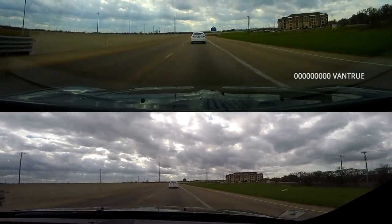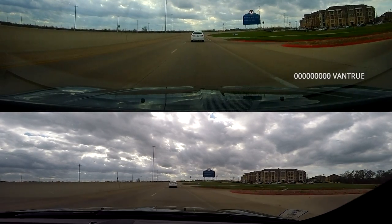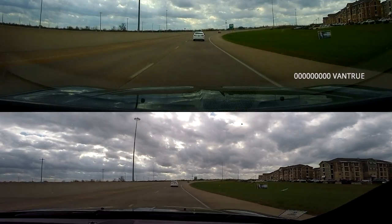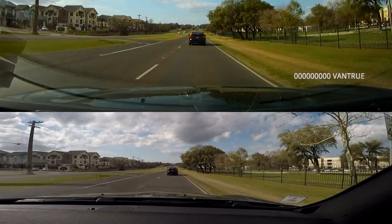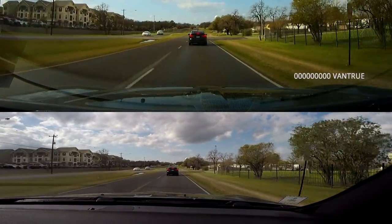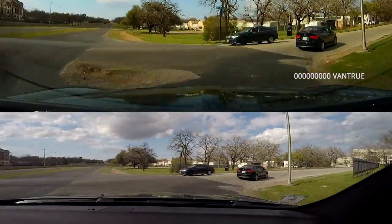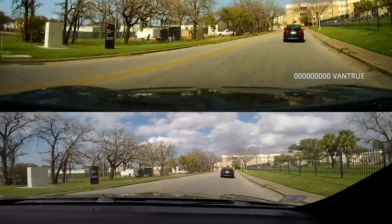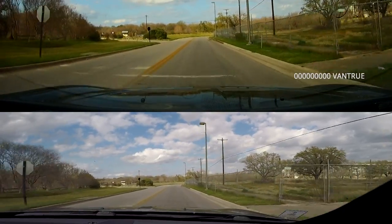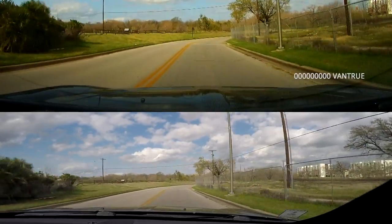Here we go with the GoPro test — the GoPro's on the bottom and the Vantrue dash cam is on the top. As you can tell, the Vantrue is way more vivid and the saturation's a little bit higher. Here's the same test again — GoPro on the bottom — the colors in the GoPro are a little bit more washed out. This is no color correcting whatsoever; this is just the raw video from both cameras with no color changing done. Vantrue on top, GoPro on bottom — pretty satisfied with these results.